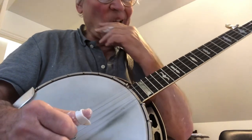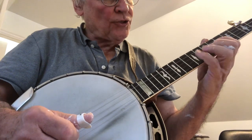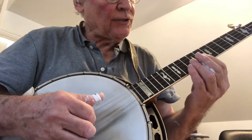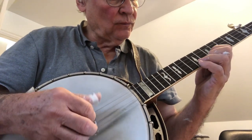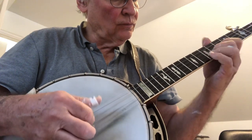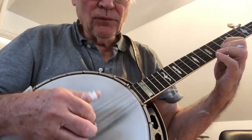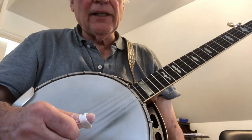Now I'm going to add the slide here and the choke — same exact fingering and everything. All right, that should do it.